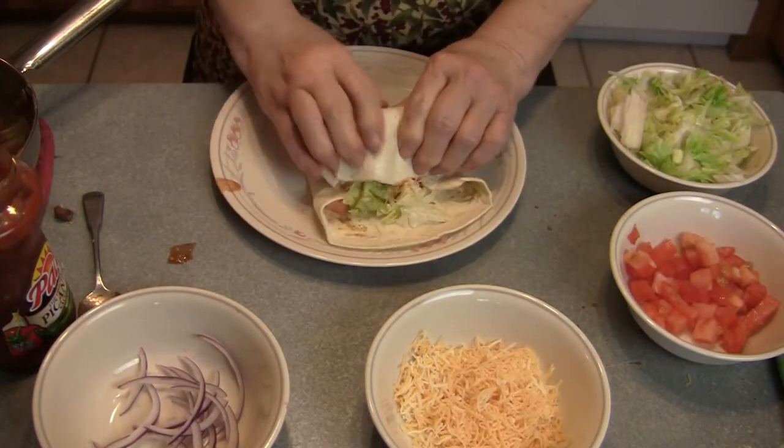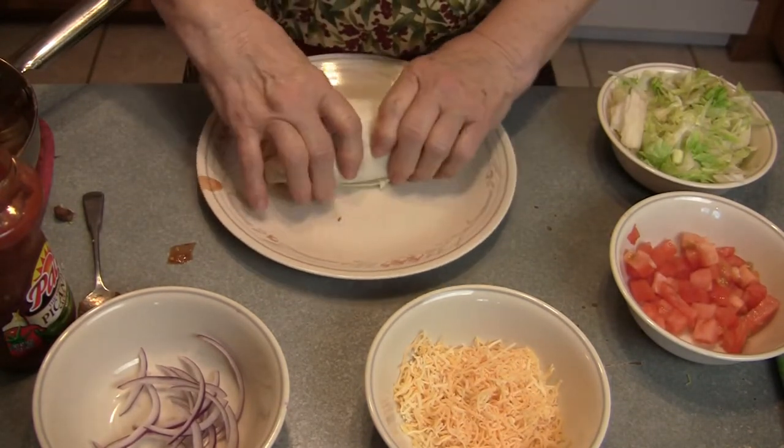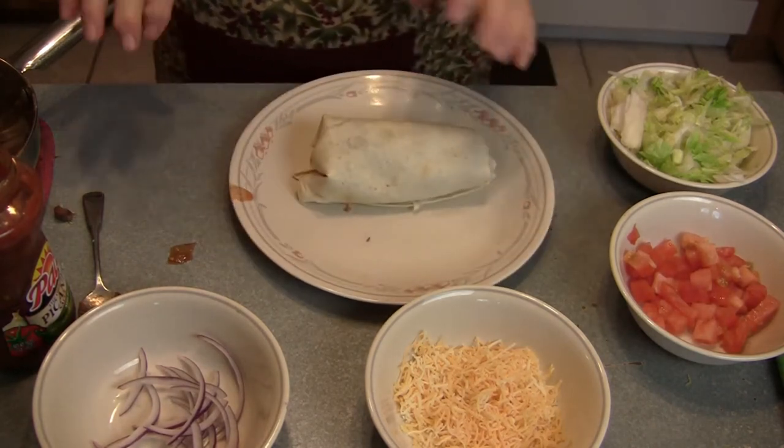We're using the store-bought picante sauce because we're all out of the homemade. I could make some with a jar of tomatoes.